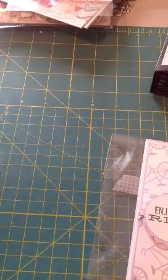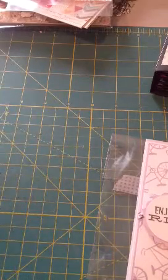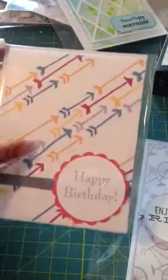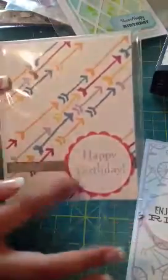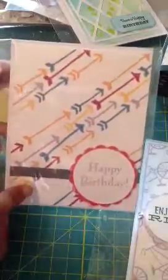These two were both inspired by Simon Says Stamp. I watched a bunch of their videos the other night and came up with these. So here's the first one. This again was another Studio G stamp — it had the arrows and noted, I think it said, and notes. And then I just put happy birthday. I didn't know what really to put on this one. So that is that one.